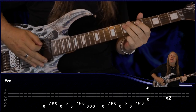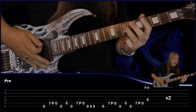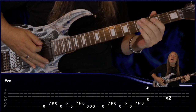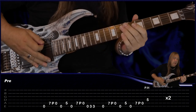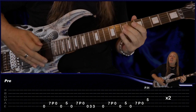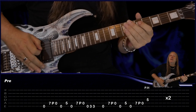7th fret A, pull off to the open, open E, 5th fret A, open E, 7th fret pull off to the open again. Then A on the A string, then play the open E, 3rd fret E, and then bend it. Then repeat all again: open, 7, pull off to open, open, 5, open, 7, pull off to open. And this time jump to the D string 5th fret with a pinched harmonic.